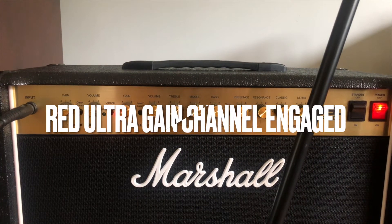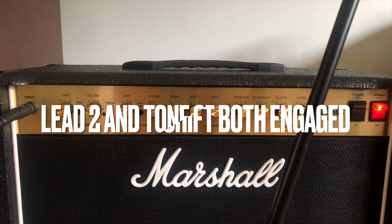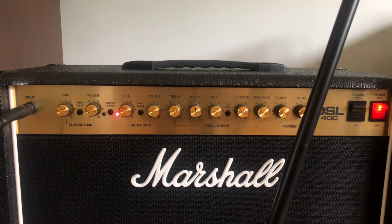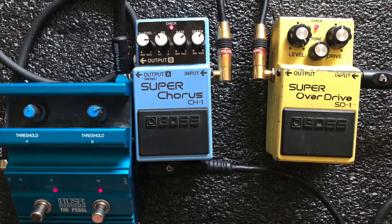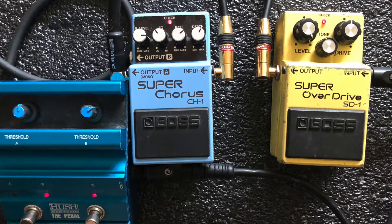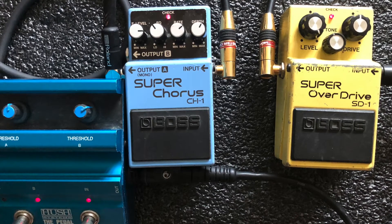The gain is not as high as you might expect, because the key to that tone is the overdrive pedal with the level all the way up — which also explains the noise reduction pedal. I'll show you all the settings. The chorus pedal is set to taste; I didn't want to go too heavy or too strong with it.